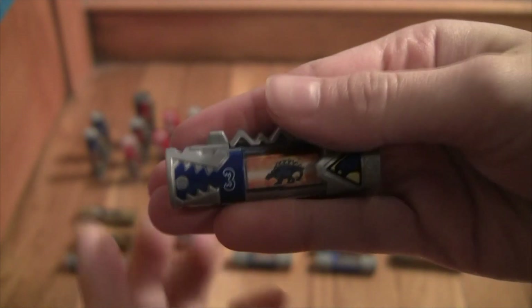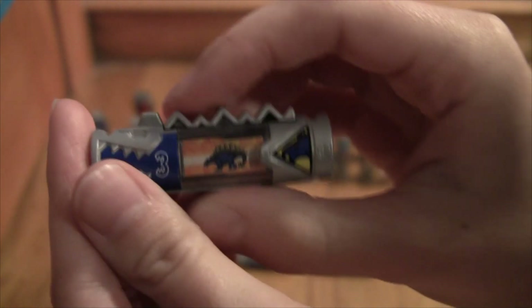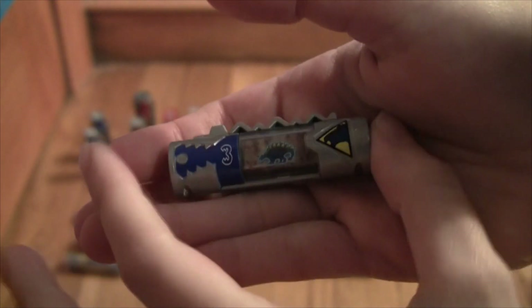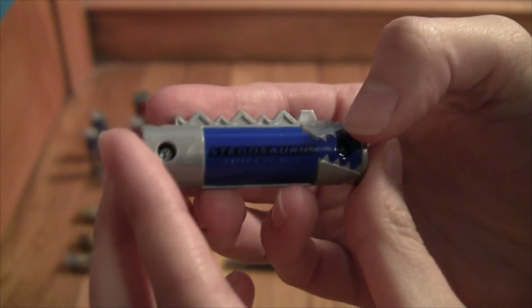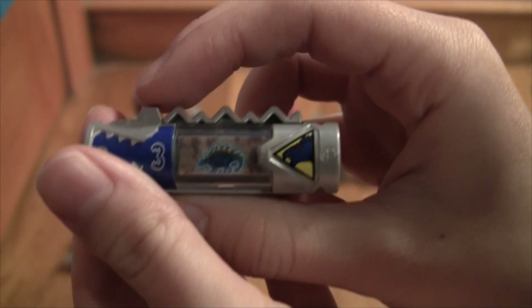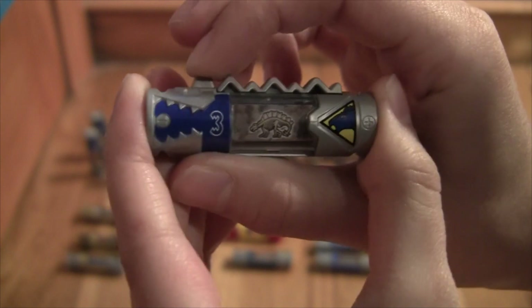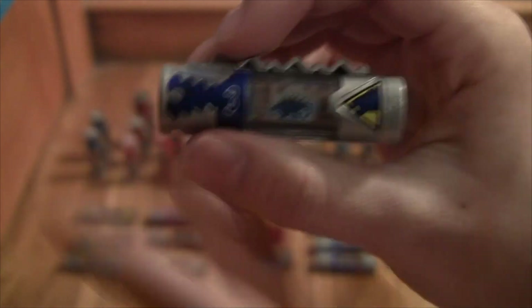Next we got Coda, the blue ranger, with the Stegosaurus - very terrible font, you can barely read it. There's your QR code. I also have the fossil version of Coda's dino charger. Same QR code, still same terrible font - why not do white or something? Here's the animation - basically it just goes fossil glowy, normal glowy.